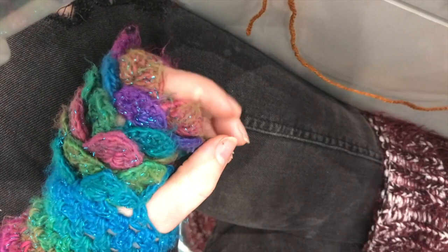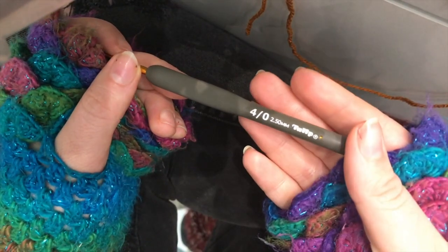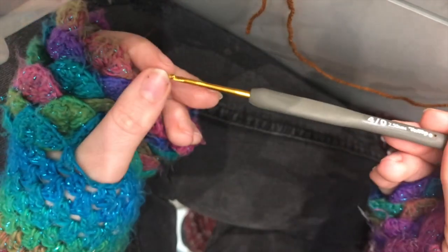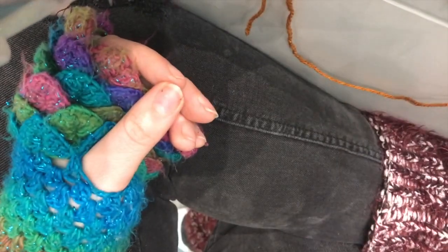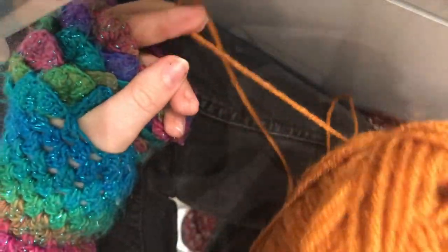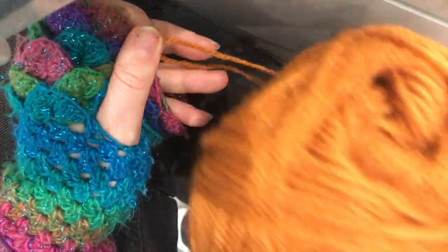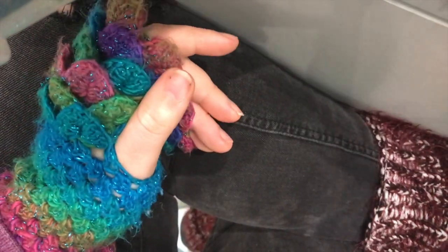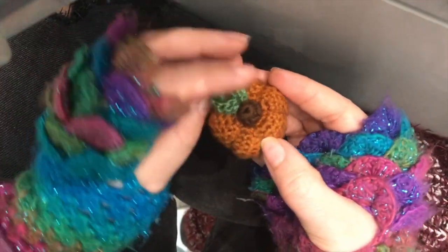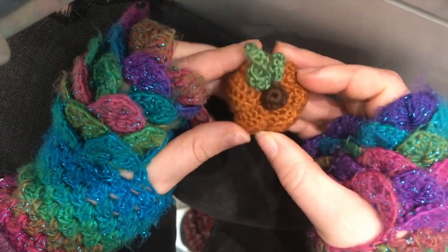Things you're going to need: I'm using a 2.5mm crochet hook. You're going to need some yarn — I'm using a DK. You could use a thick yarn but you're going to lose some of the detail in the pumpkin, so I think a thinner one is probably better. You can use whatever colour you want; some people do really nice white pumpkins, but I wanted to do the classic dirty orange colour.